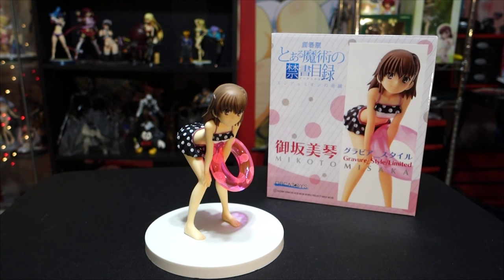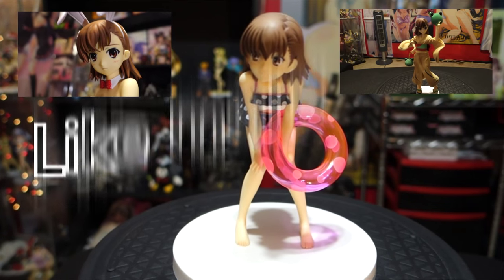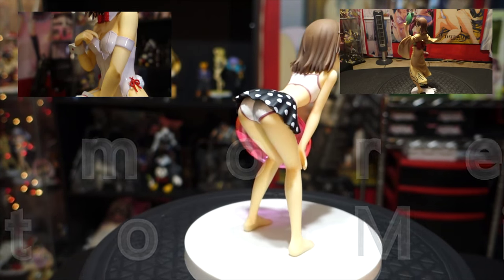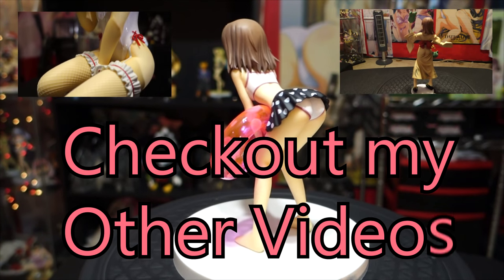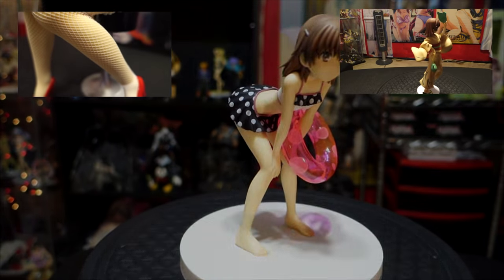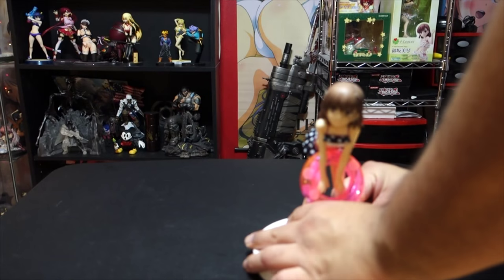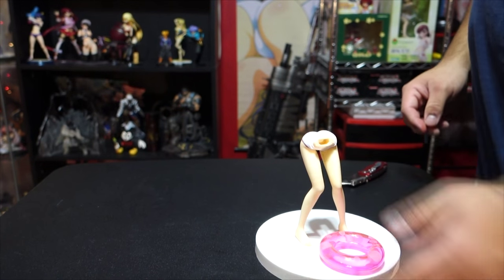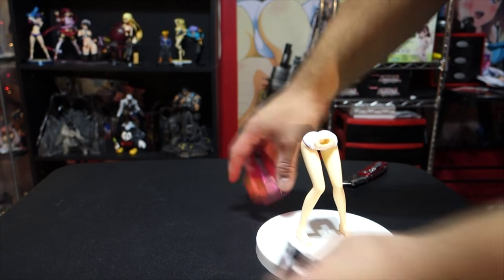Let me know if you'd like more figures like this. More Nendoroids — I will be getting Nendoroids at some point. I don't have any on order but hopefully I'll be getting some more Nendoroids. I'll see you in the next one. And everything just decided to fall off — okay.